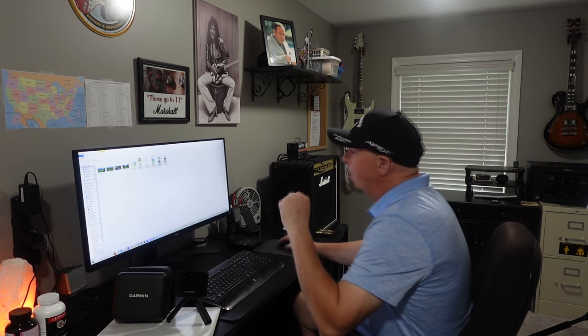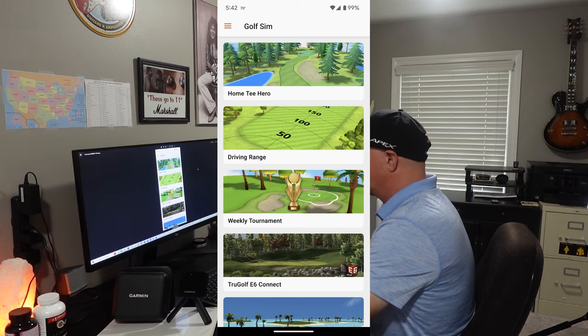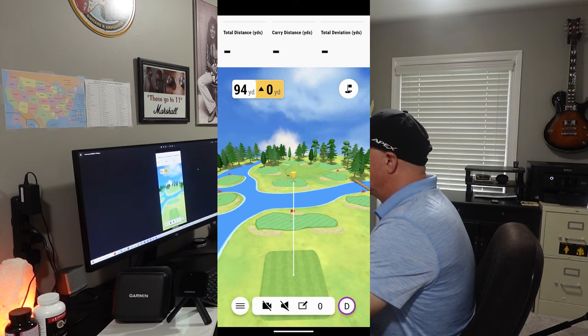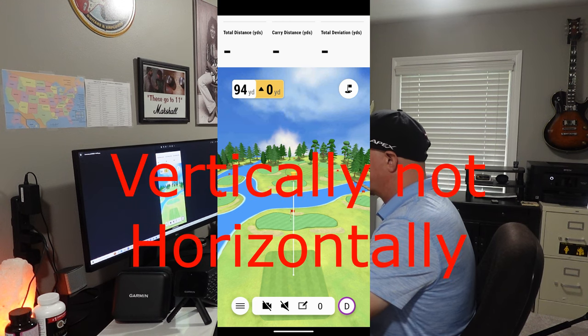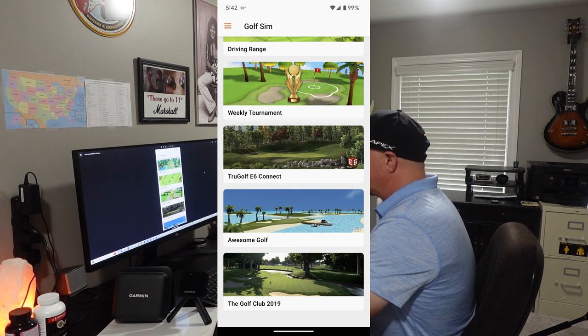Let's look at some of the other things. Here are some of the different applications you can use with the Garmin app — things that are included. Up at the top we already talked about Home Tee Hero. Then you have the driving range — three or four different driving ranges that you can use with the software. You can use them horizontally or in landscape mode, which is very important. As you move down, you have the weekly tournament, and then we're getting into some of the software integrations.